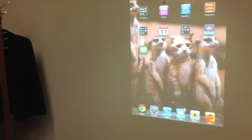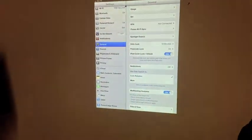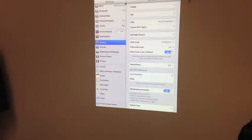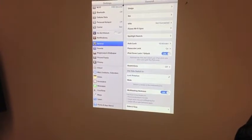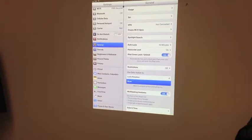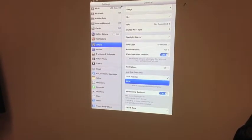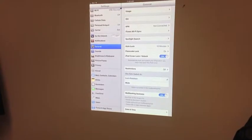The first thing I want to make sure is that it's in lock rotation so the document doesn't move. So I go to Settings, open up Settings, make sure that General is highlighted in blue. On the side menu you will see lock rotation and mute. When I click, it's on mute — it didn't change.